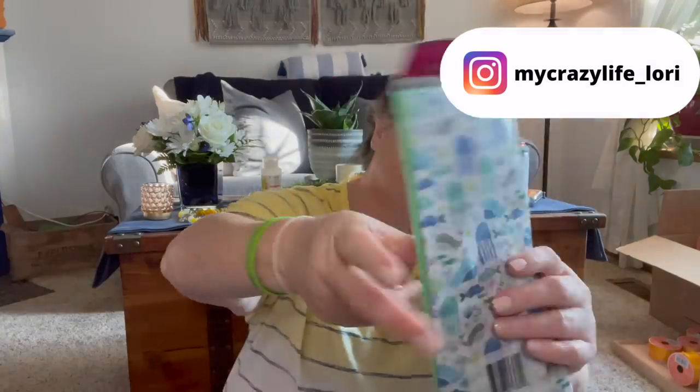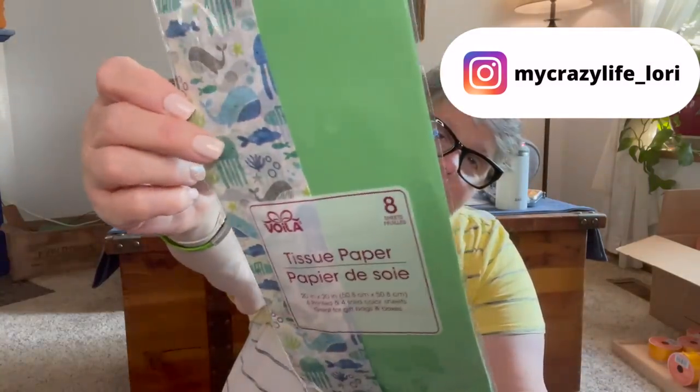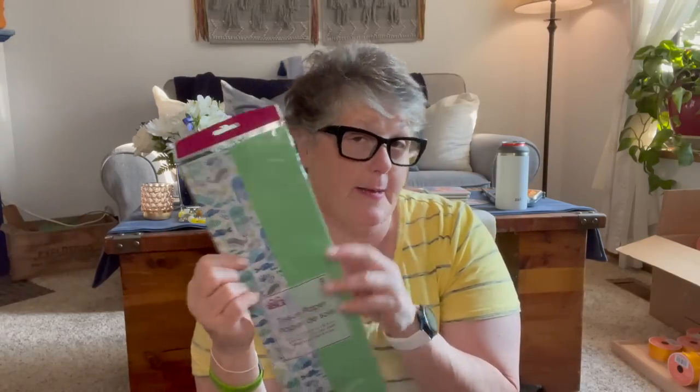I picked up some tissue paper. I have a gift for a little boy — not that I would only use this for a boy, but I thought it was pretty for a baby gift. I crocheted a baby blanket and I'll have to show you in another video.